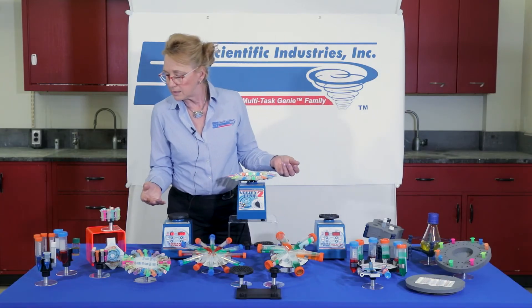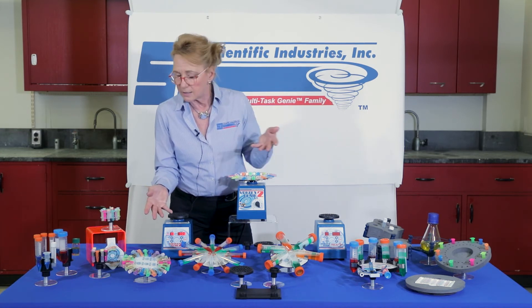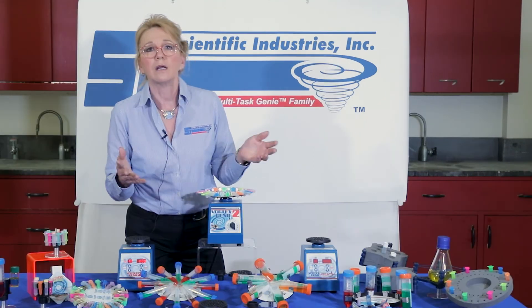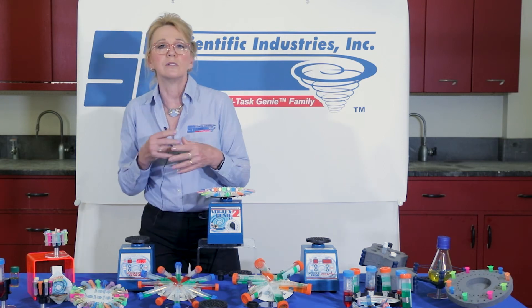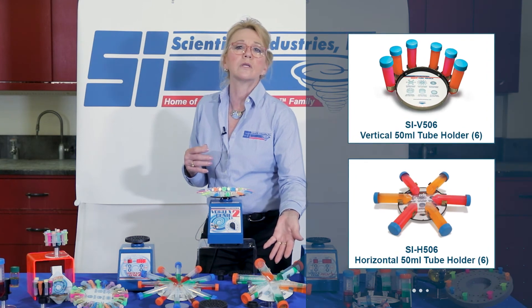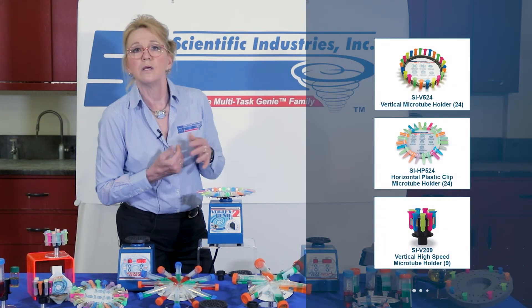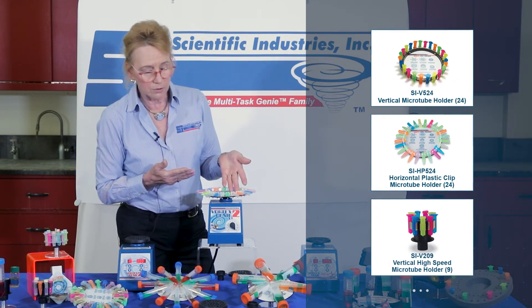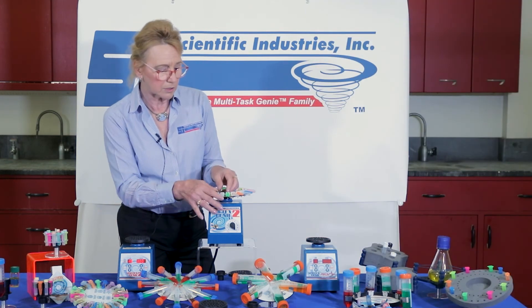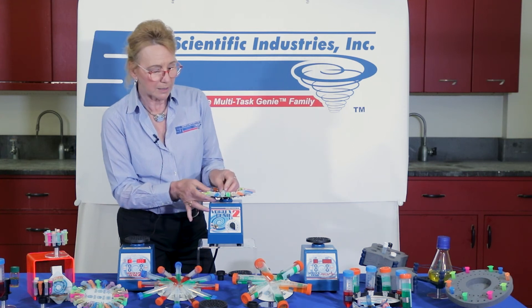What you can see on display here is a variety of accessories, and depending upon your specific application and tube requirement, we can accommodate many types of vessels in different sizes. We can do it in a vertical or horizontal position. We have several micro tube accessories, and when handling a micro tube, it doesn't matter whether it's a screw cap, snap cap, 1.5 or 2 ml — we can accommodate them all.